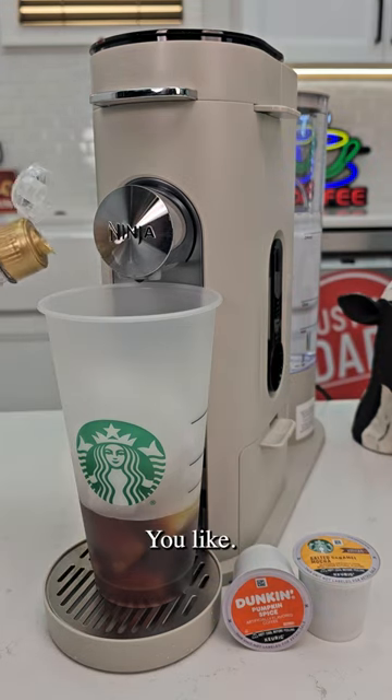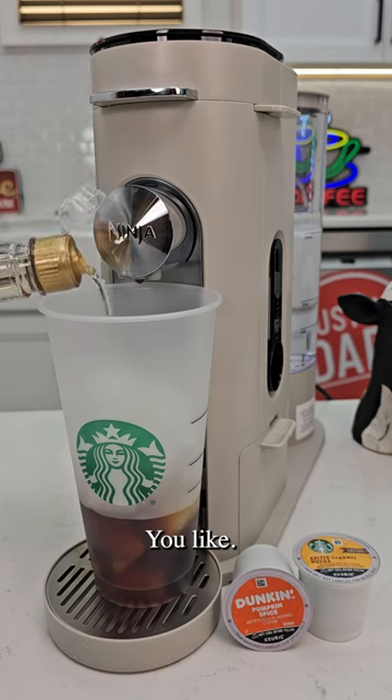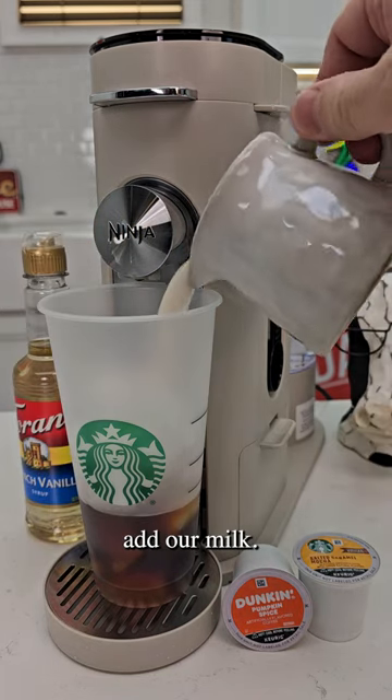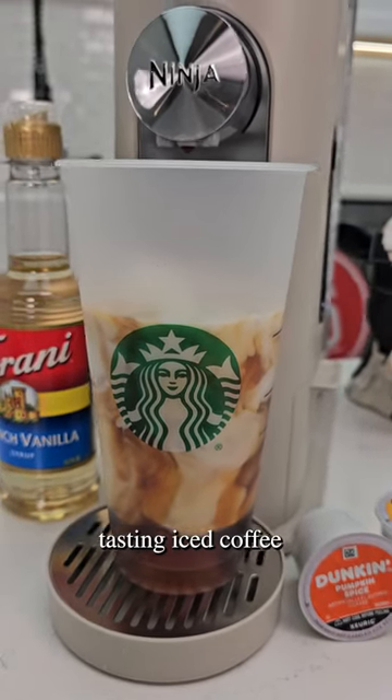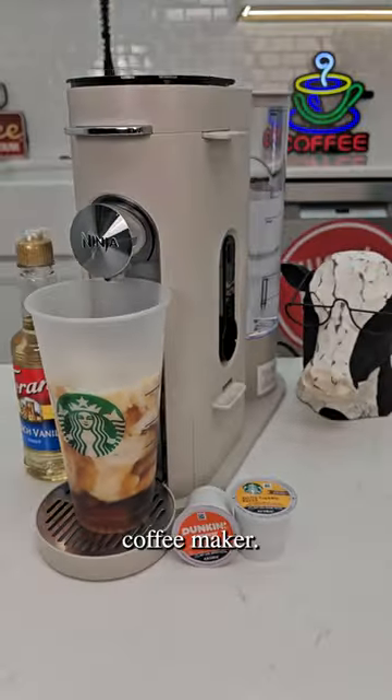Add 2 dashes of syrup if you'd like. Now we're going to add our milk. This is a delicious tasting iced coffee in the Ninja Pods and Grounds Coffee Maker.